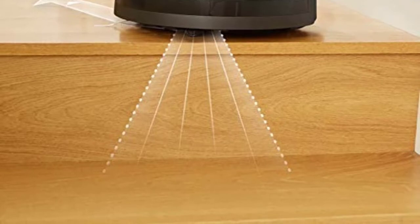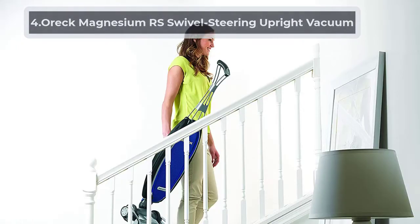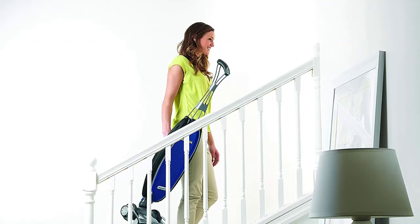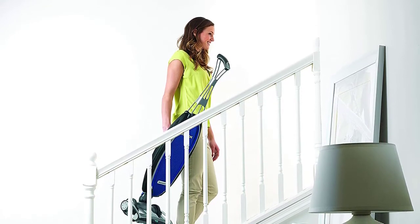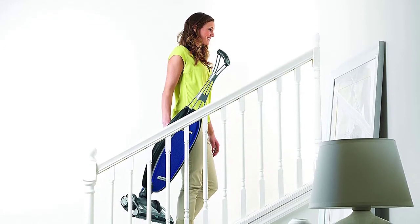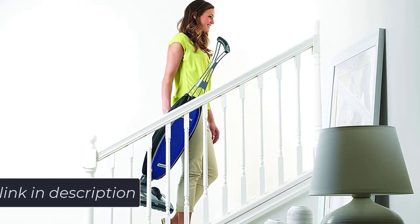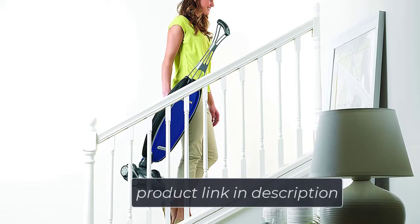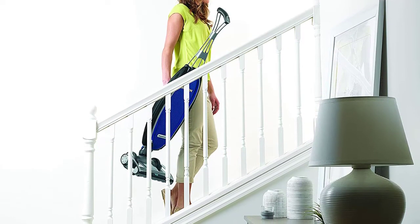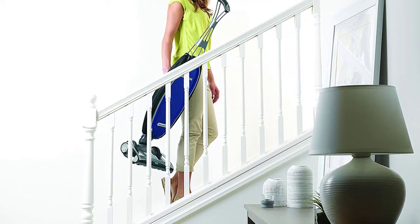At number four: the Eureka Magnesium RS Swivel Steering Upright Vacuum. This vacuum boasts some of Eureka's best features while providing a more modern design than the typical Eureka vacuum. Perfect for plush carpet, it automatically adjusts to the height of the carpet you're currently vacuuming to protect the carpet and maximize dirt pickup as you transition from room to room.